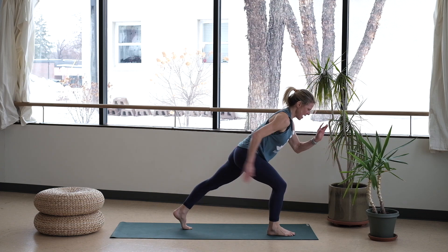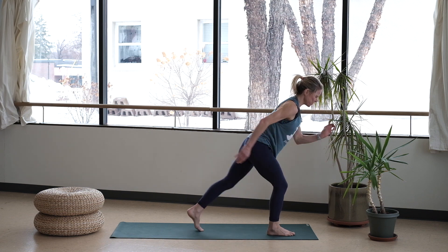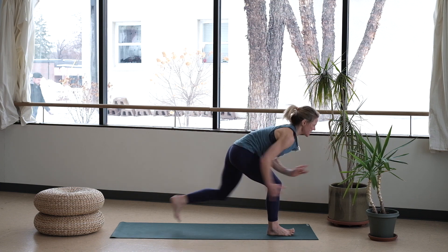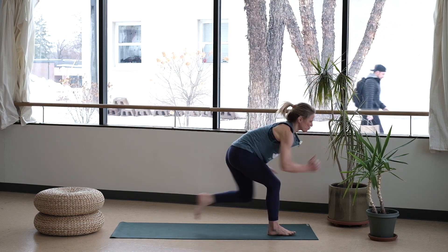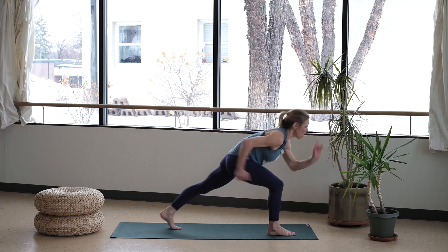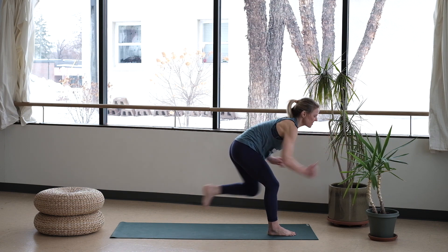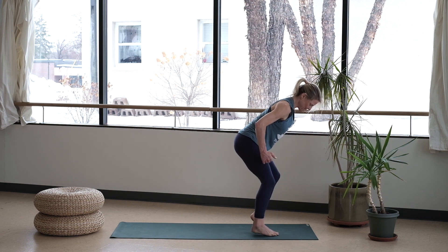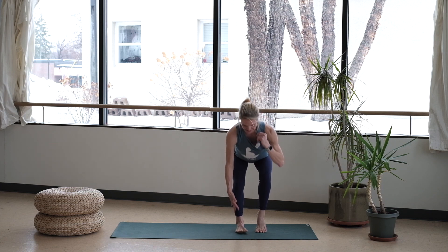Tap it in, tap it out. If you want to hold on to something you're welcome to do that. If you want to come upright, you're welcome to do that. If you want to pump those arms, you're welcome to do that. See if you can float your standing toes so the weight is really driving into that heel. Eight, seven, six more, five, four, three, two — on your one, pop that back heel. Bring it in nice and close, so you're grounded in that leg that was staying stable.